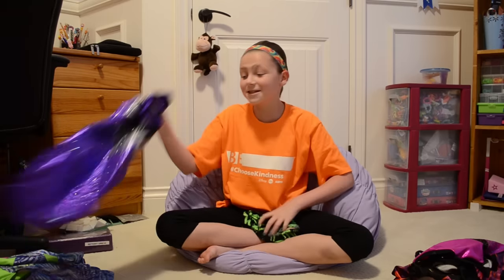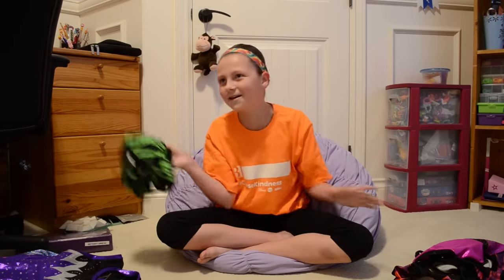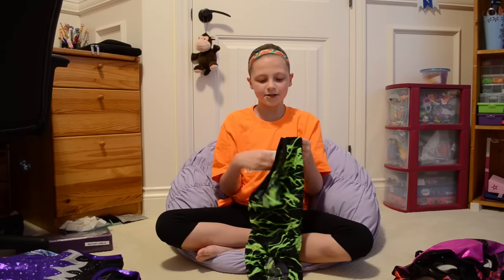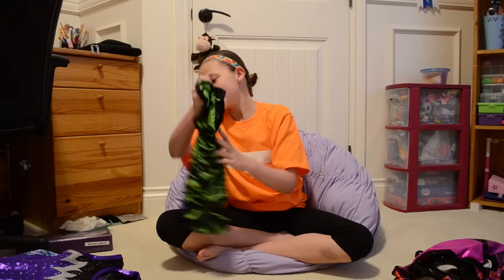I remember every day coming home from school asking if it had come in the mail yet, because I knew it was coming. I love this one so much — you guys might think I wear it a lot, which I do. It's true.